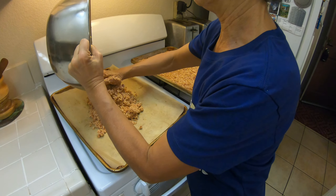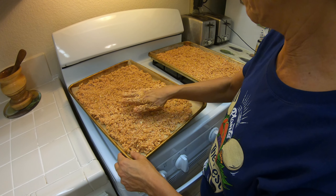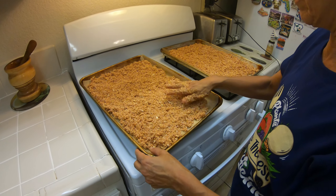Depois que estiver pronto e esfriar, se você não for usar logo, pode colocar na geladeira para o dia seguinte. Ou, se não vai usar, pode colocar em saquinhos e congelar — dura bastante, fica por um mês ou mais, sem problema.